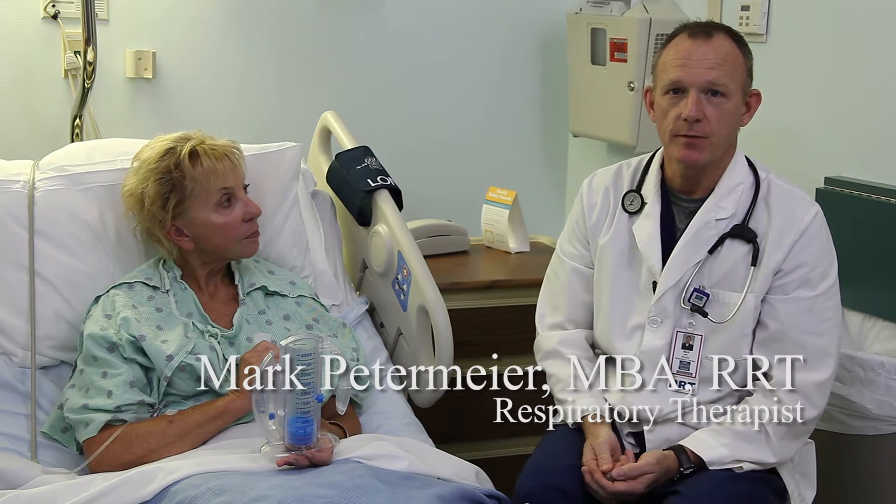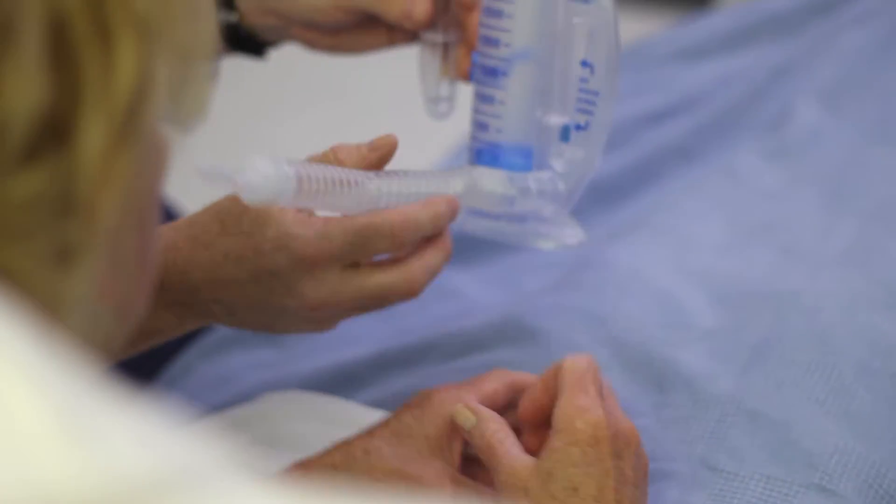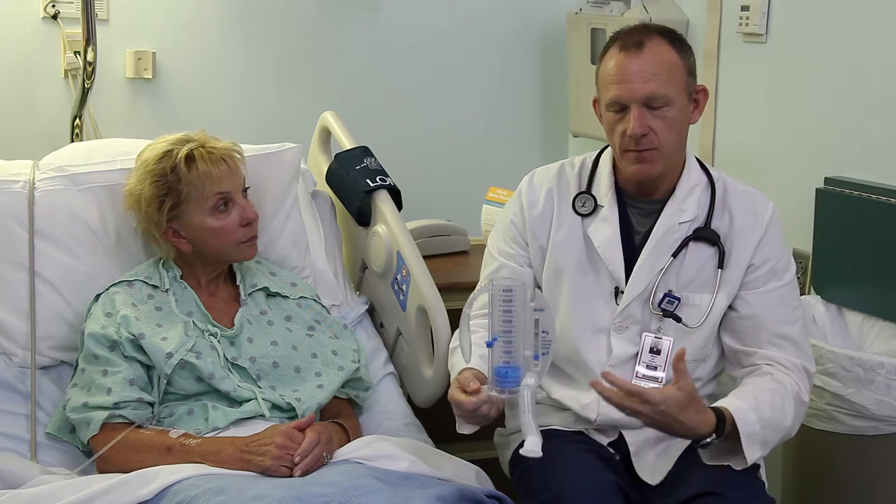My name is Mark Petermeyer. I'm a respiratory therapist at North Kansas City Hospital. I'm here with Kathy and she's going to help me demonstrate the proper technique for an incentive spirometer. An incentive spirometer is a device that we use to expand the lungs to help prevent pneumonia after surgeries.